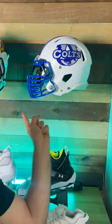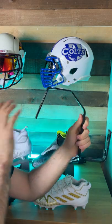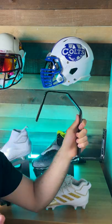Here's how to make it look like your helmets are floating. This is called a helmet hanger, and what it does is it attaches to your wall and allows you to hang your helmet on it from basically any angle you want.